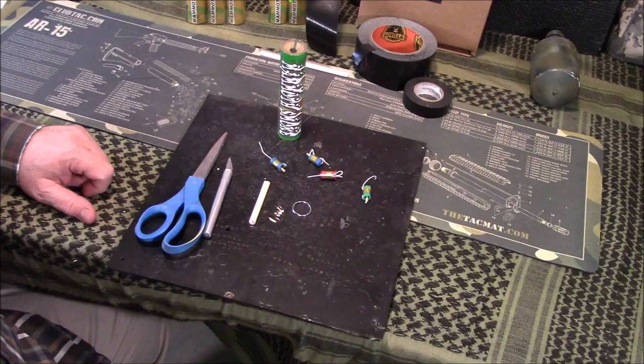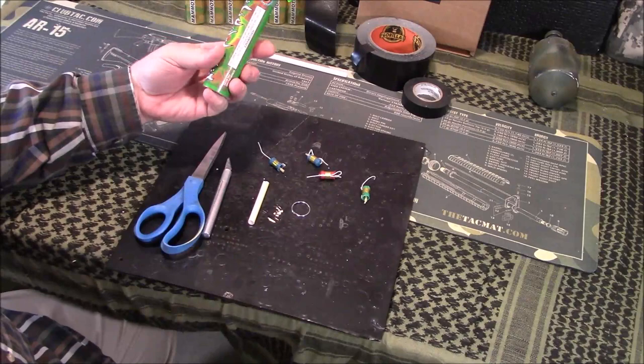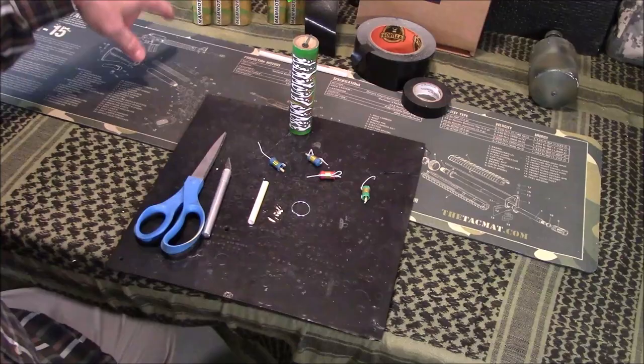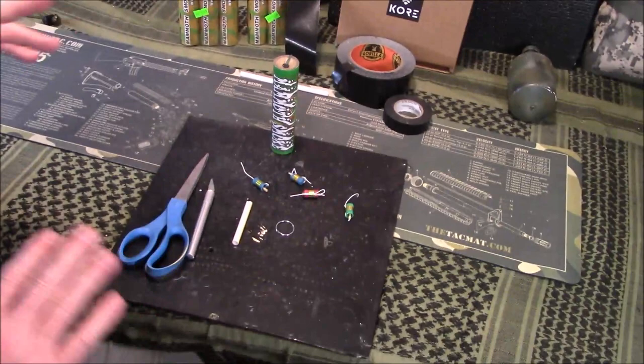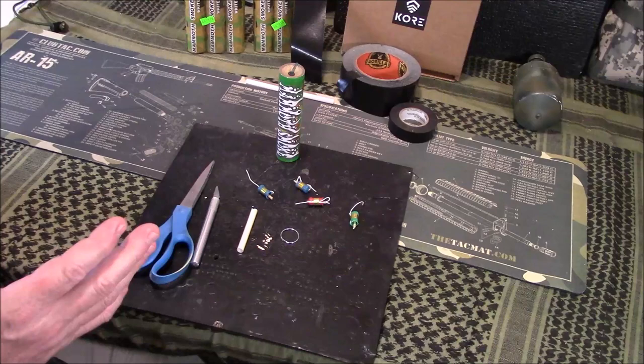Welcome back guys. Appreciate you tuning in. Today I'm going to show you how to make a ring pull style igniter for your cheaper smoke grenades, smoke bombs, whatever you want to call them. These come from the local firework stand, they're about two bucks. I bought two packs — there's 12 here, buy one get one free, so I got about $1.50 in each of these. Compare that to one of the Enola Gaze or Sport Smokes — those start at about $10 or $11 each, up to like $20. So they can be pretty pricey. These burn approximately two minutes.